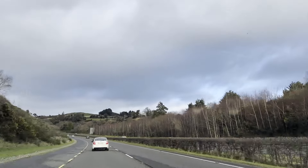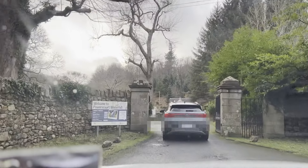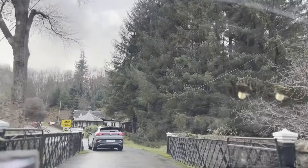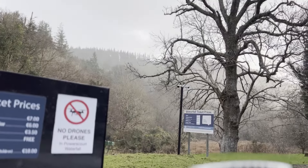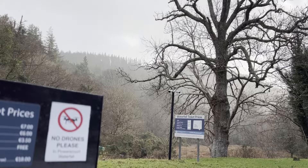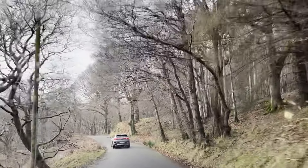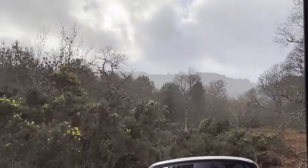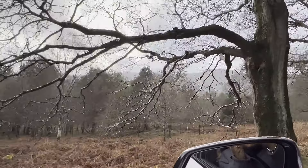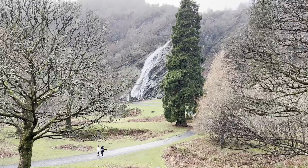On the 31st, we went on a two-day road trip with the only intention of spending quality time with family, friends, and nature. We went to the Wicklow Mountains in County Wicklow in Ireland, famous for its scenic beauty, forest trails, and hiking paths. It was a perfect getaway during the new year.